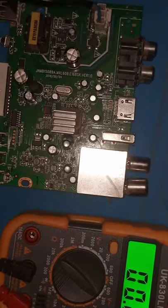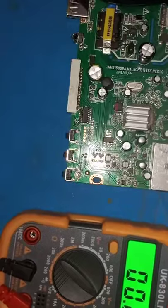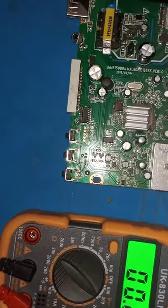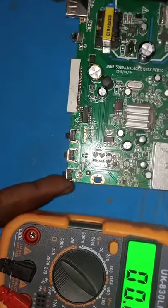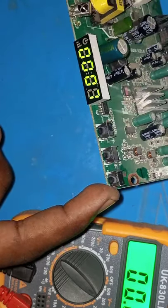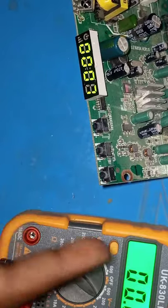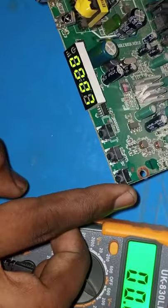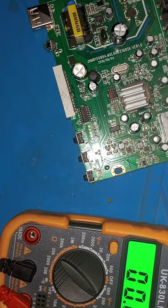Let me test and see if there's any further damage to the board. Three, two, one — okay, it's on! The device is on! You can see the device is on and functioning. Just by changing the 16-volt capacitor, power is on and the problem is solved. We are done — let me pack it back in its case.